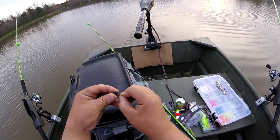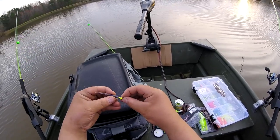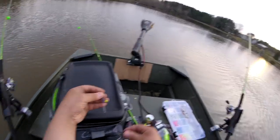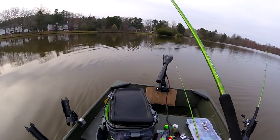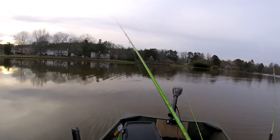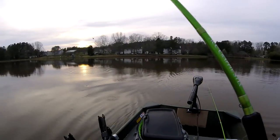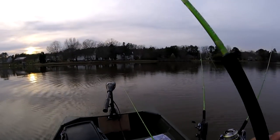These rods are awesome and I'll let you guys know in full detail why they're awesome hopefully at the end of this video. I just put that bad boy in the water — I knew that was gonna happen. He was not on there good, just gotta go back at it. Still getting the hang of these.